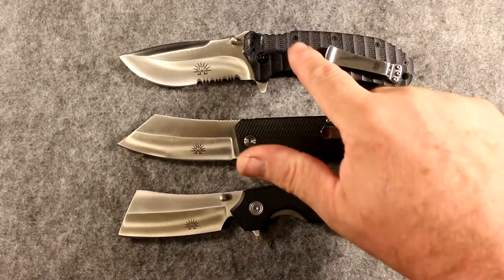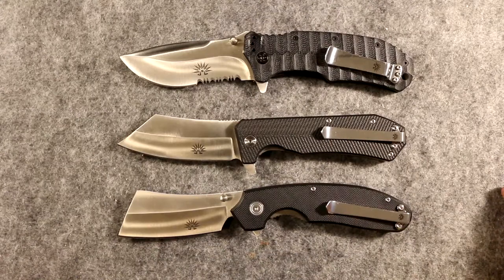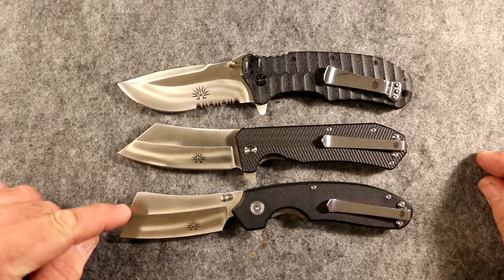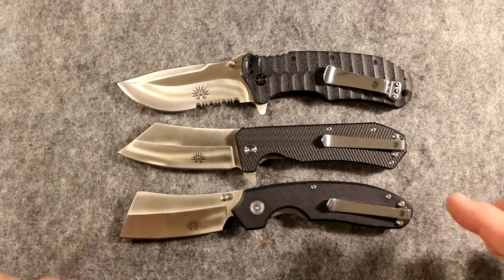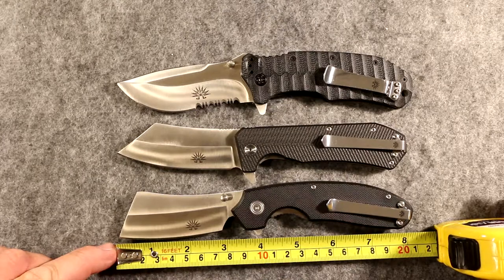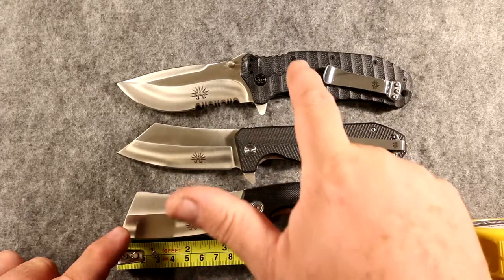This knife here requires, in a lot of states, a concealed carry license. This knife here requires one in a lot of states including Florida. But this knife doesn't. These knives are all the same size — so why is this one legal and these two not? It has to do with the cutting blade. The cutting edge on this knife is just a little bit shorter — 2.9 inches. That's the cutting length that makes this knife legal.